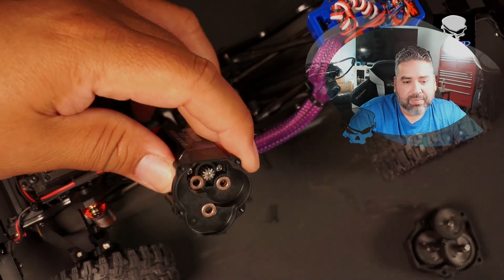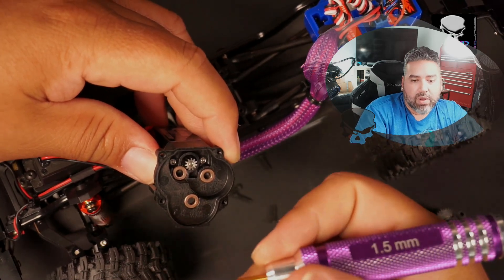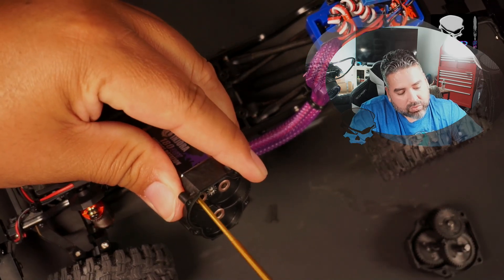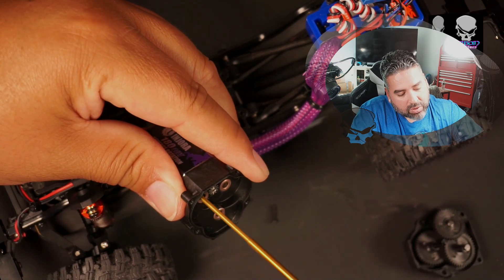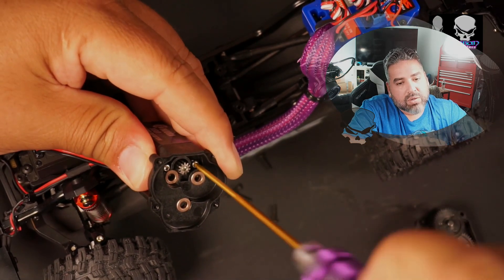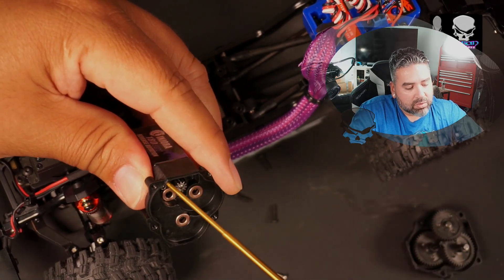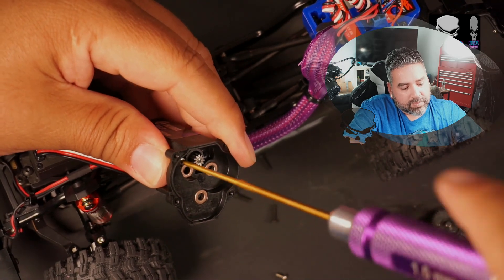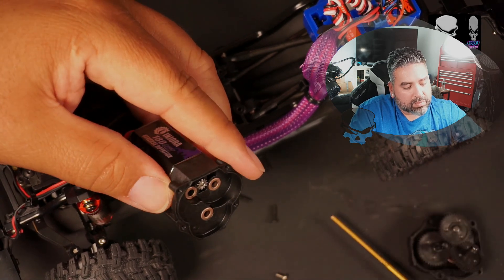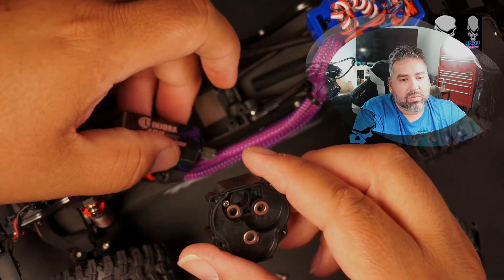We're going to set the old transmission aside and grab a real 1.5mm screwdriver to loosen the motor bolts — two on either side. They're silver screws on this motor because they're from Injora. So we have these two — one, two. That one was pretty good but it just wasn't coming out of the housing, so we're going to set the motor down and try to recover that bolt.